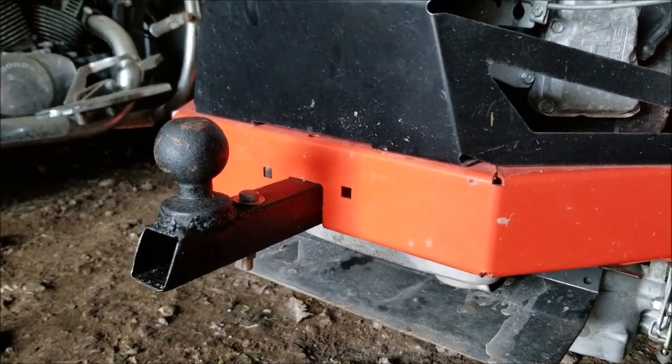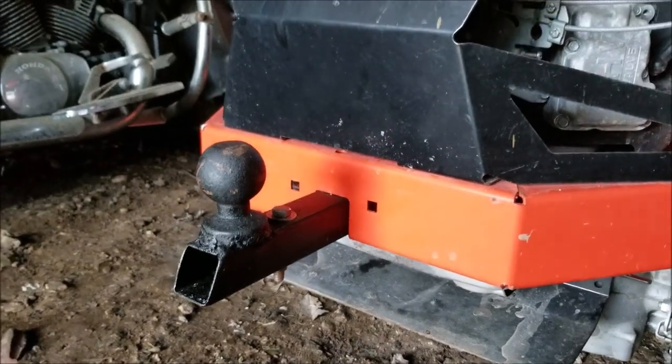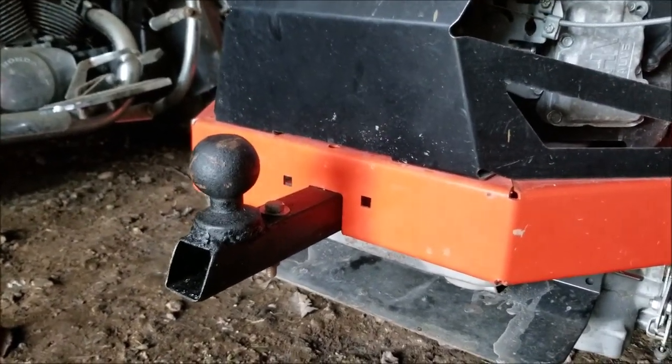Welcome to JRM Sweeps. This is my trailer ball hitch assembly for my Ariens Icon X52 Zero Turn.